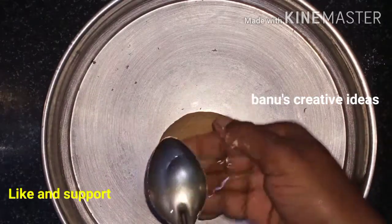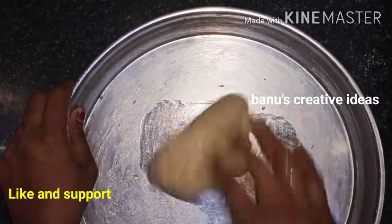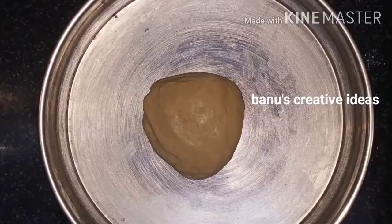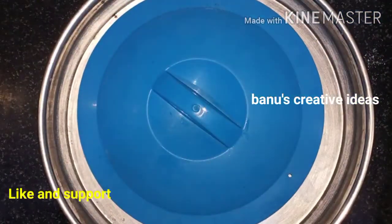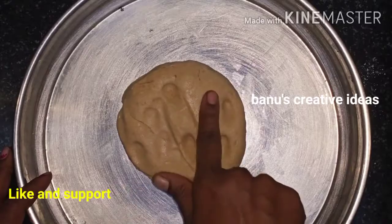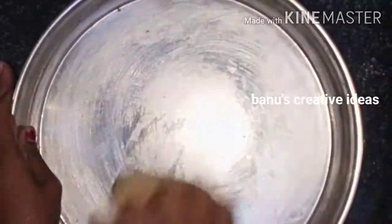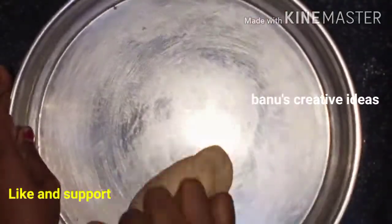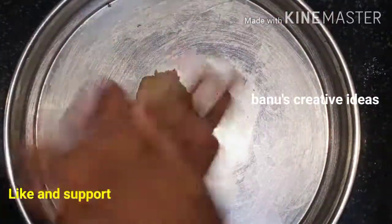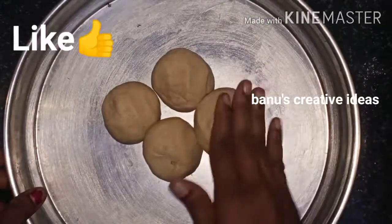Mix it with a small spoon of oil. Mix it in a small bowl, very soft. Now we will be ready to cut it into 4 chapatis.